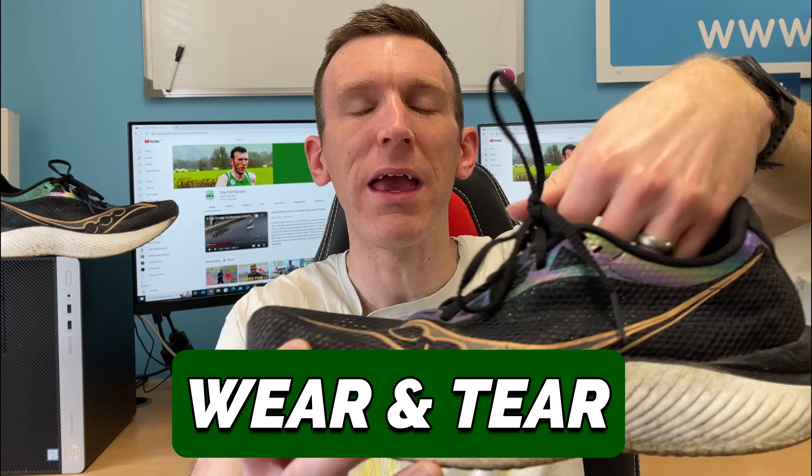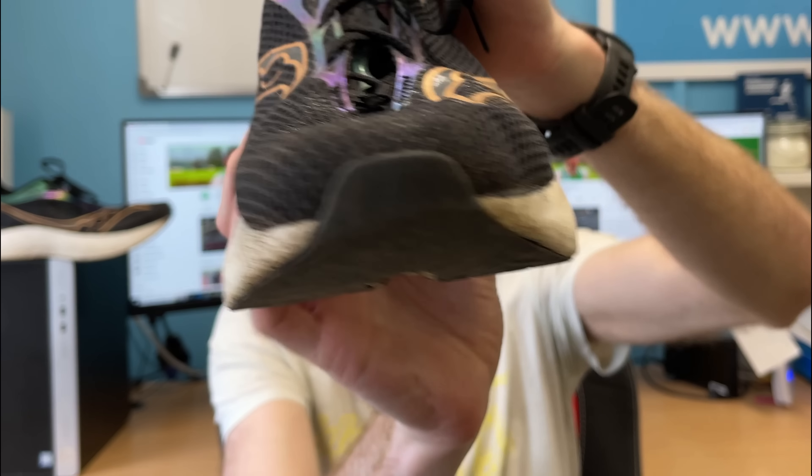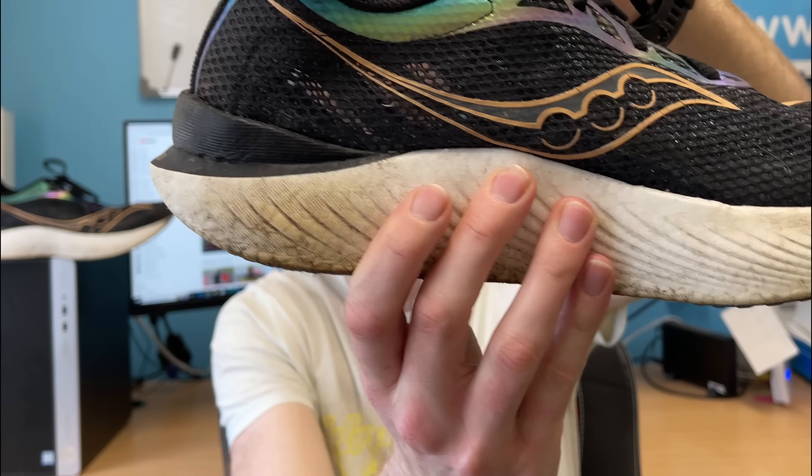We'll start with the good bit — the top is absolutely fine. The upper is holding up really, really nicely: no snags, no frays, no tears whatsoever. I still get a really solid lockdown in this shoe. I still want to lace it up, it still feels good lacing up, and it still delivers a really comfortable fit.